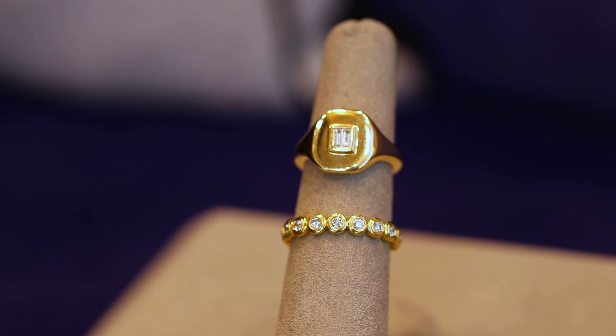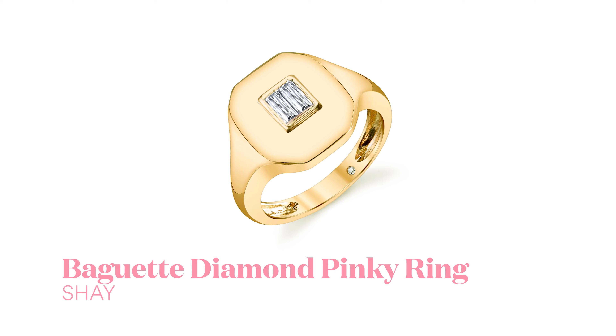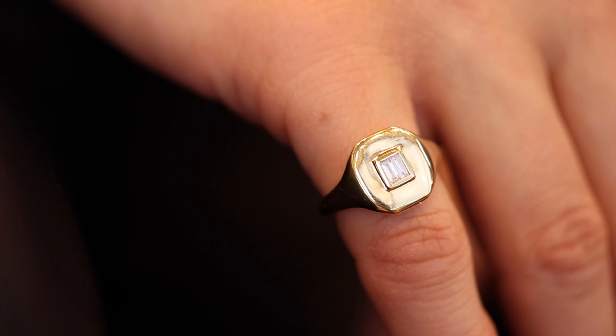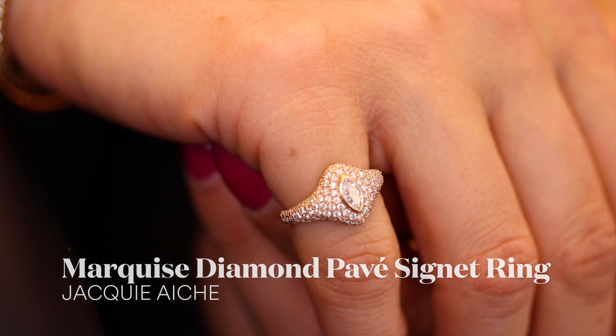We also have a beautiful example here of a more classic everyday pinky ring by Shea, which is just super versatile and you can start adding all of your additional rings to your hand look with this piece. We are all obsessed with this little pinky ring — so cute, it has the perfect amount of sparkle and it's a great scale.